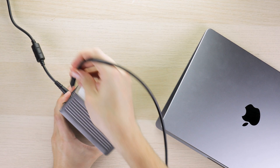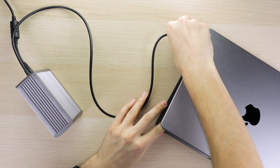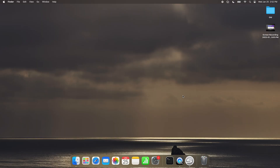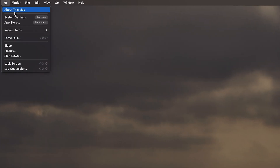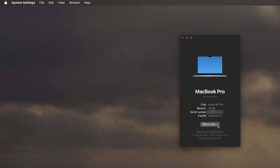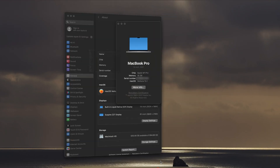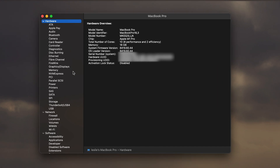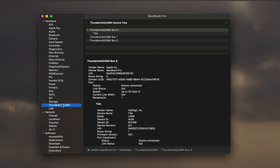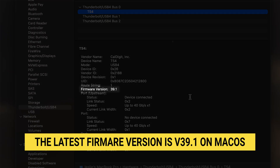To check the firmware on macOS, make sure your TS4 is connected and powered on. Then navigate the Apple menu at the top left of the screen, click About This Mac, and then again to open your System Report. From this window, scroll down to the section labeled Thunderbolt/USB4, and select the TS4 from the drop-down menu. You should now be able to see the firmware version. On macOS, this firmware version appears as 39.1.